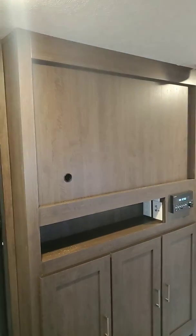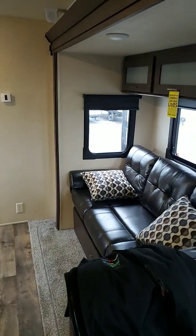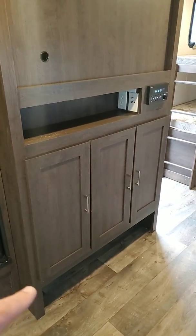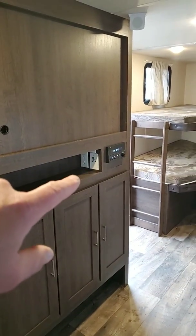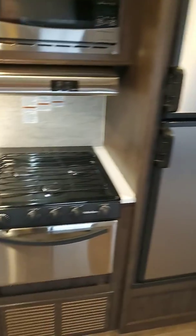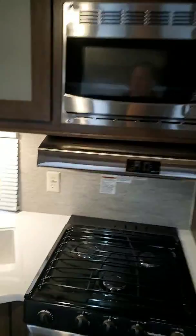Let's get over to the entertainment center. This thing will accommodate a 50-inch TV — massive. When you're sitting right there, you can definitely see that 50-inch TV. Plenty of storage underneath. That is an AM/FM, Bluetooth-capable sound system with inside and outside speakers. There's your two-door fridge. You've got a three-burner stove with an oven, and your microwave right there.